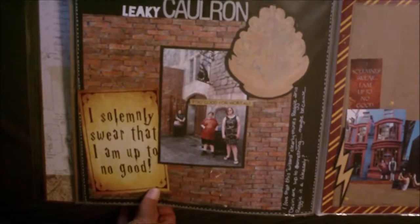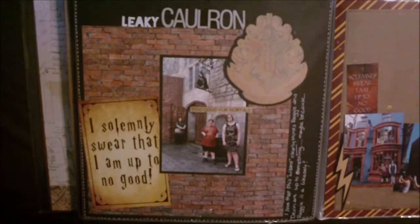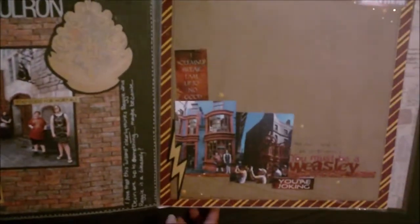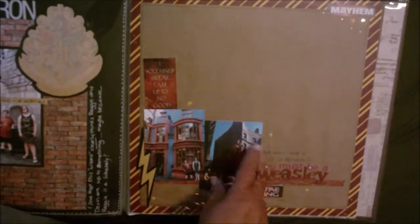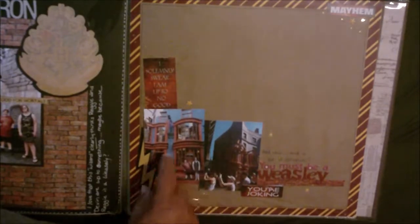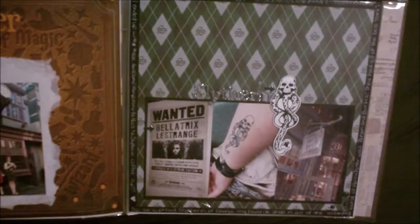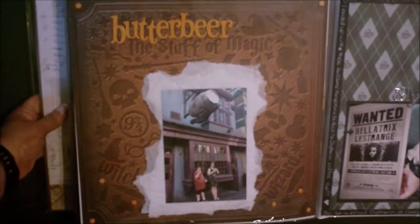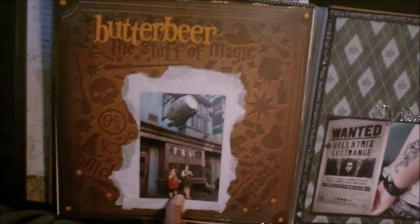The Leaky Cauldron page — this big Hogwarts logo crest, whatever you call it, came from — I fussy cut it out of a sheet of parchment that I bought in one of the shops. That's just a huge sticker. This is just my kids. The journaling says 'red hair and a bit of silliness, you must be a Weasley.' My son's being super silly in this picture, and both of these pictures are of the Weasley's Wizarding Wheezes store. My son also said he really likes this page — he just likes the simplicity of it.